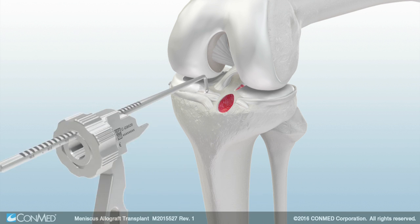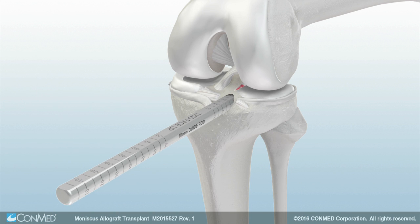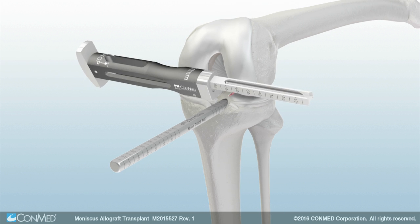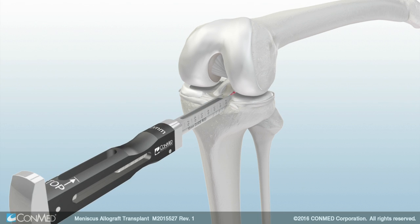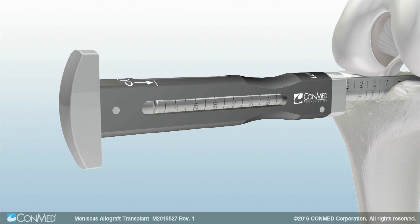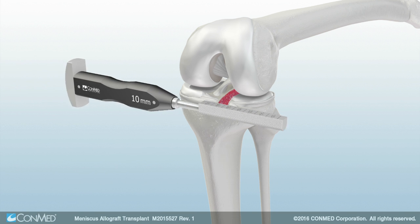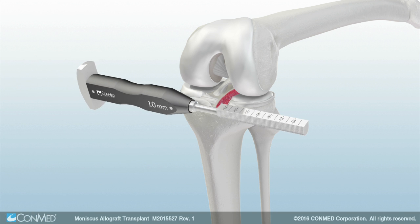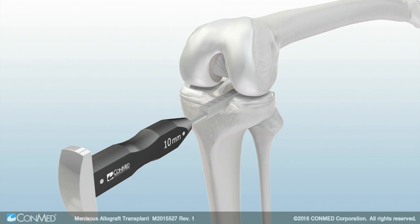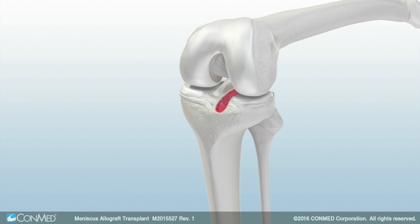Then insert the guide rod into the tunnel until it contacts the posterior tibial cortex. Align the chisel over the guide rod and gently tap the chisel until the depth stop is engaged. Remove both the chisel and the guide rod from the joint. Then insert the rasp into the trough and assess the fit of the rasp within the trough. Utilize the rasp to remove residual articular cartilage if necessary.